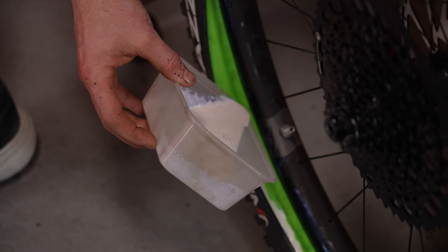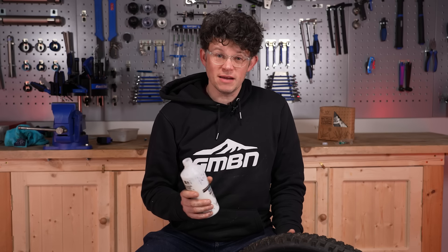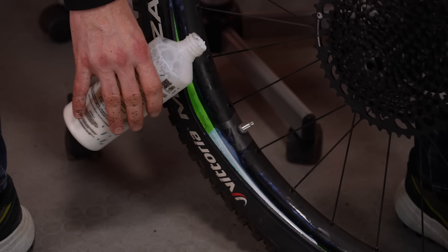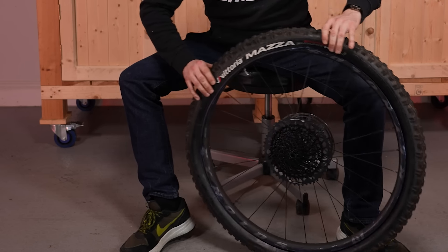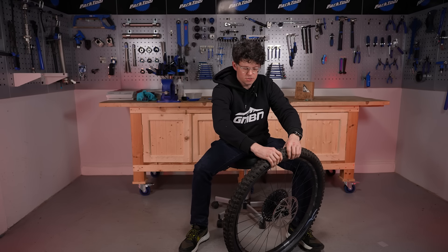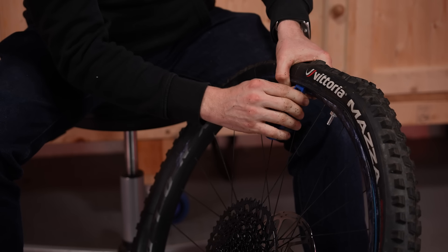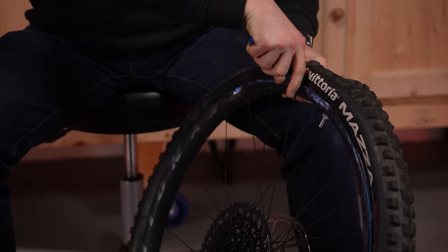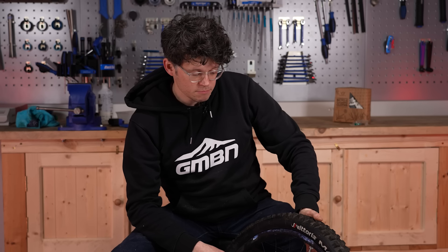Now it's time to put the sealant in. Add the remaining sealant you saved and top it up to the recommended amount, erring on the side of caution by using a little bit more, since some can spray out before it seals and holds. With the sealant inside, carefully roll the exposed quarter of the bead up and get the tire levers out. Keep the wheel upright at all times, use your thumbs as much as possible, and work the insert and beads into the well of the rim. Be very gentle with tire levers and only use plastic ones, as it's easy to nick the rim tape — just tease the bead over the edge.